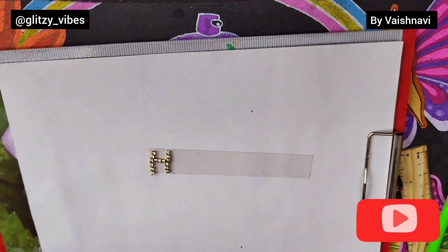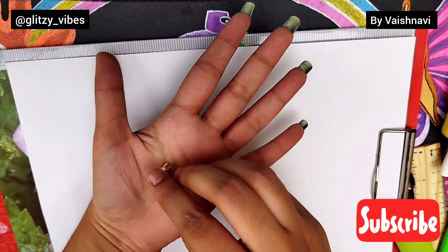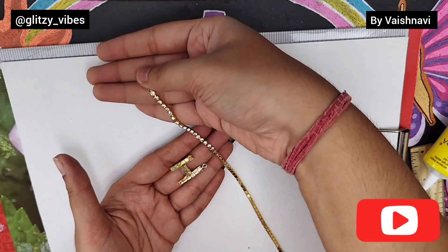After this, we will arrange a pattern on the sheet and neatly stick it with glue. Now we will remove the extra sheet and glue an eye pin on the other side.